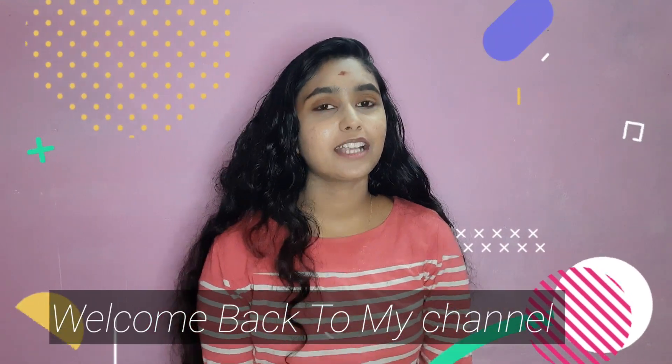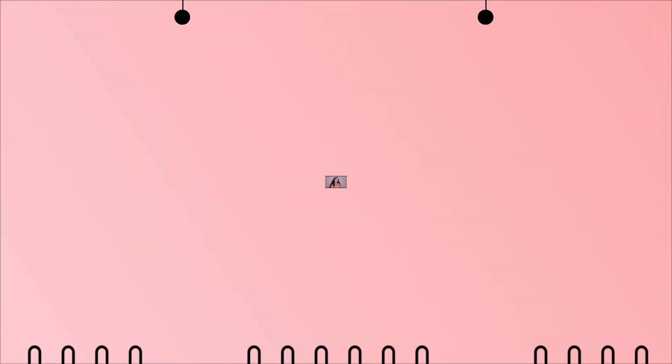Hi, welcome back to my channel! So, now I am going to show you what we are going to cover about open pore treatment.